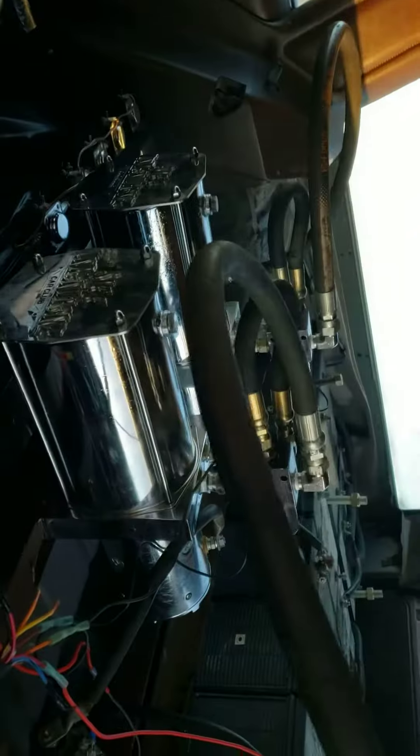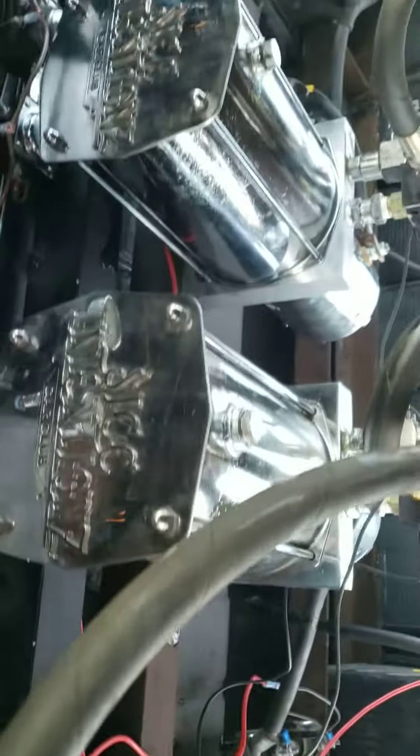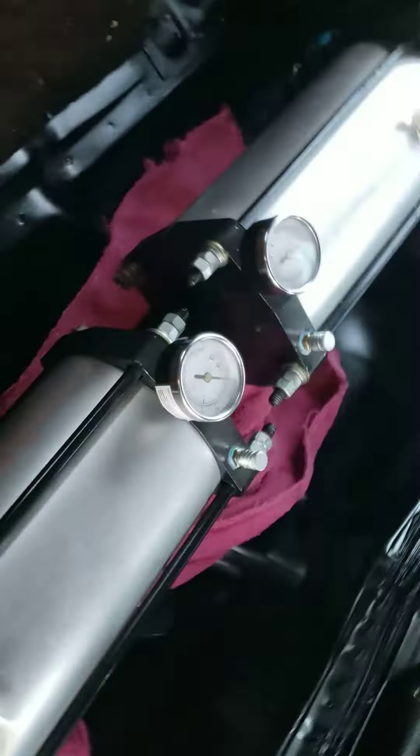Just finished the rear end. Hydraulics. Next to the dump is the double piston pump. So those are the rear pumps. This is front double pistons. All the batteries.